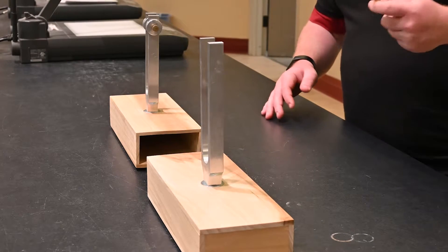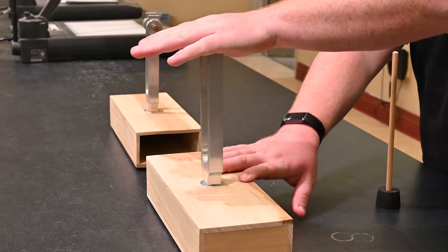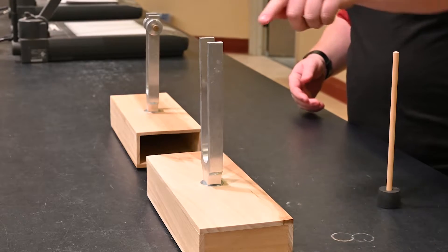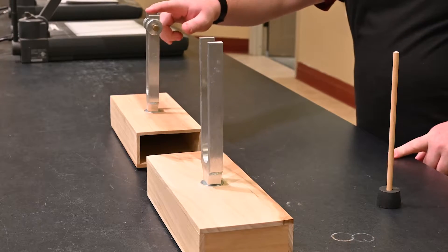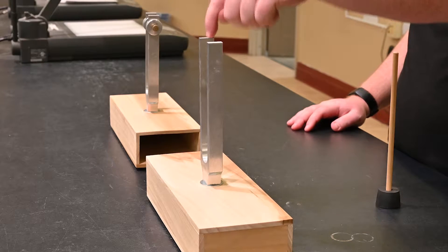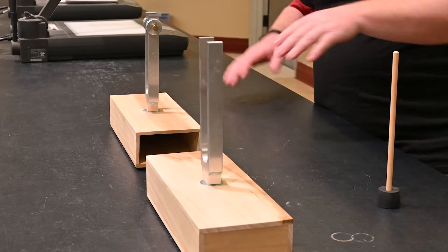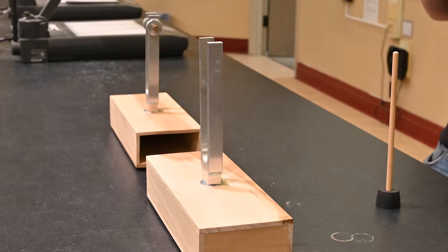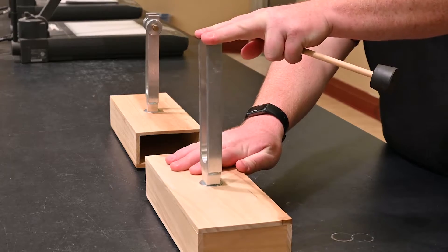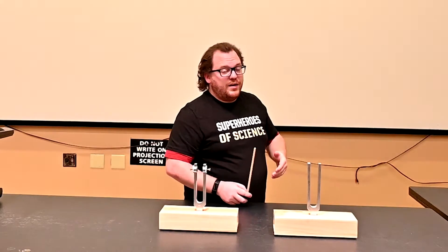When I do this, I'm going to hit this tuning fork and then stop it — but you can still hear vibrating. A lot of times people think it's the original tuning fork still making noise, but it's actually the other one. The sound waves from this fork are causing the paired tuning fork to vibrate. Because their natural frequencies are the same, when one vibrates it causes the other to vibrate. That phenomenon is called resonance.